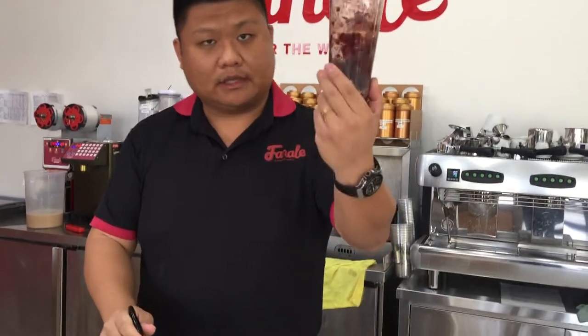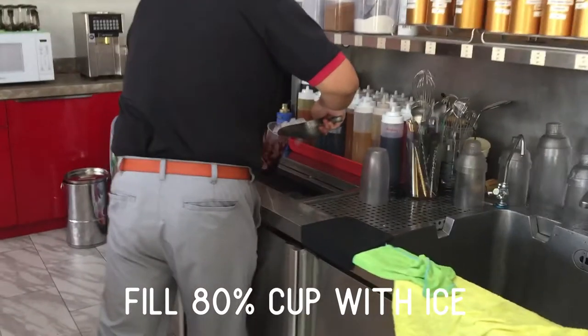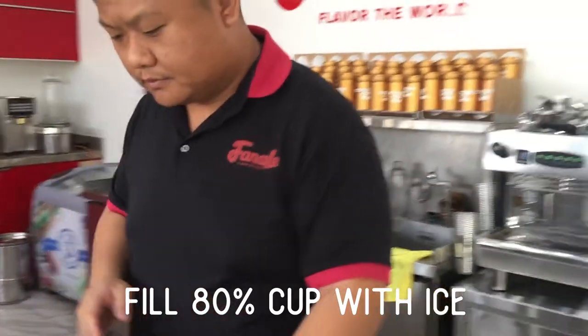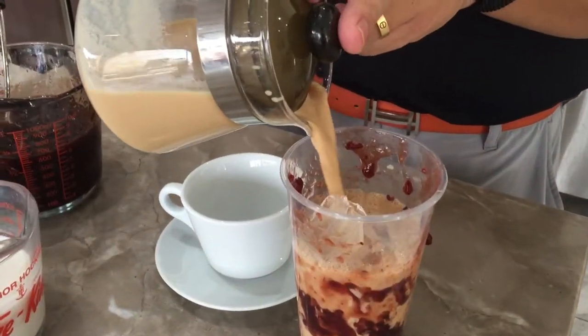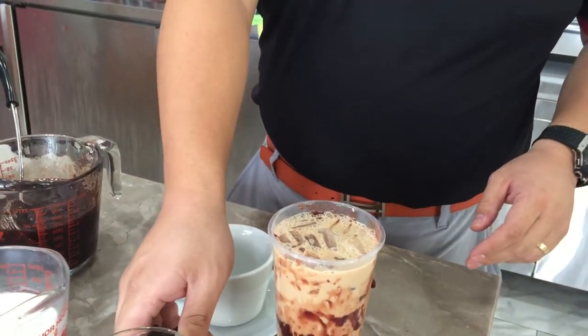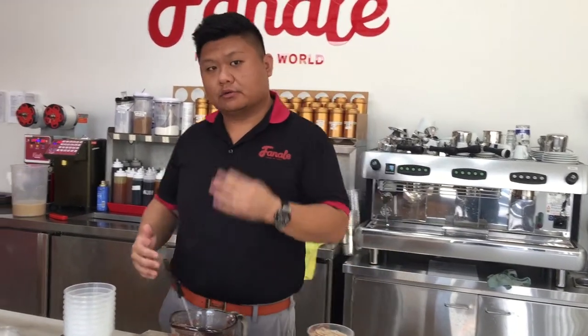Nowadays it's about Instagram, so presentation and transition is very important. Now we want to add ice about 80%, leaving some room. Then just drop in the milk tea. Now you might wonder — did I add sugar? Actually the answer is no. Part of the reason is this is pre-sweetened, so you don't want to add too much sugar because it's going to be sugar on sugar.